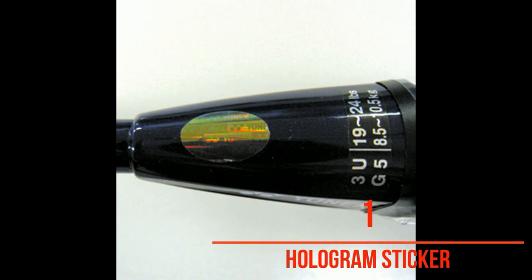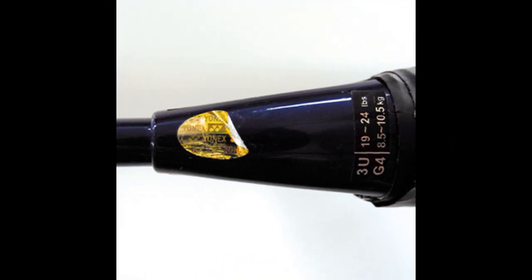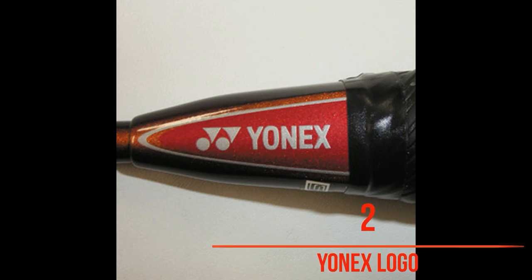Number one: it's hard to peel off the hologram sticker. It is difficult to remove the hologram sticker on genuine rackets due to special glue used. With counterfeit rackets, the hologram sticker is easy to peel off with your nail. Newer editions of original Yonex rackets come with trust gram stickers, which may be discussed later on.